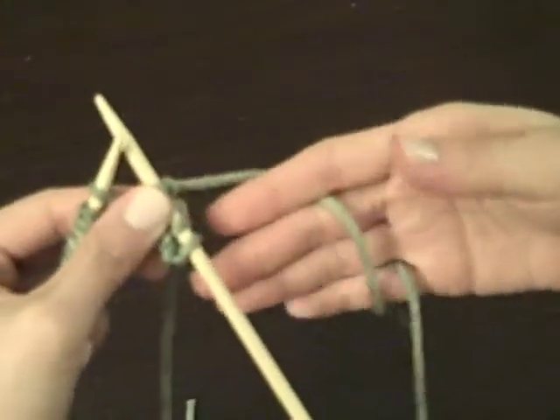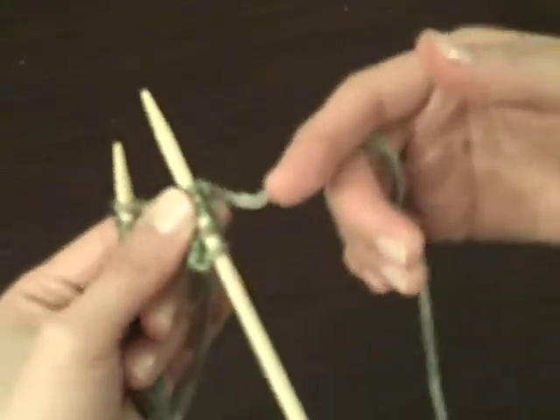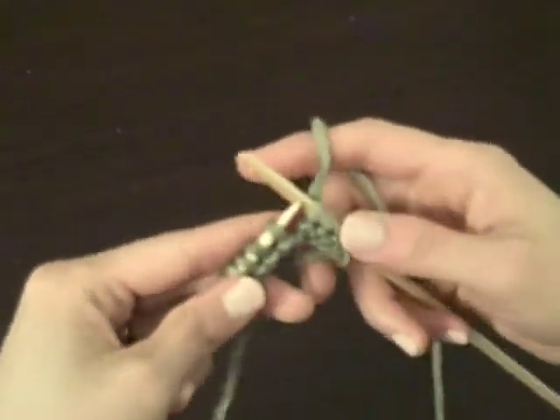You're going to want to make sure that your pinky is loose enough — it's going to control the yarn that's coming through. You're just going to want to practice that.